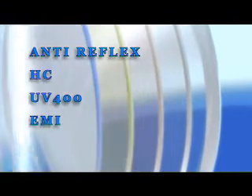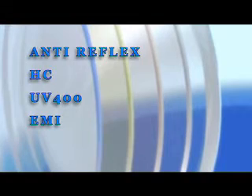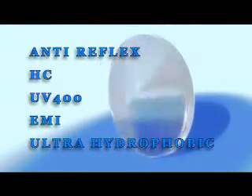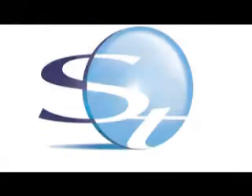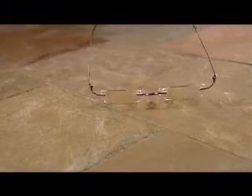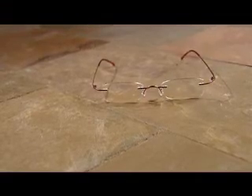The lens protects against UV light and also protects computer and TV users against radiation. The unique lens assembly was designed by ST International Research Laboratories, guaranteeing their rigidity, flexibility, and durability against breaking.